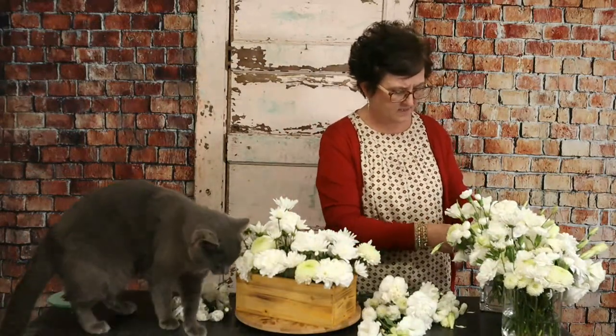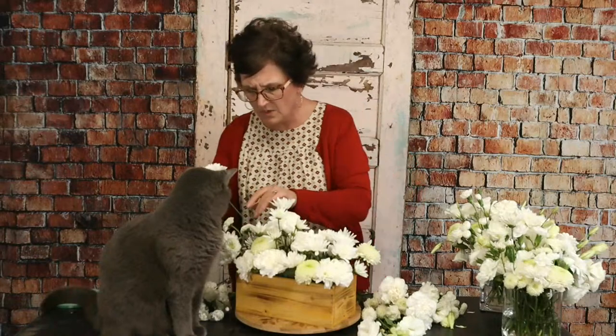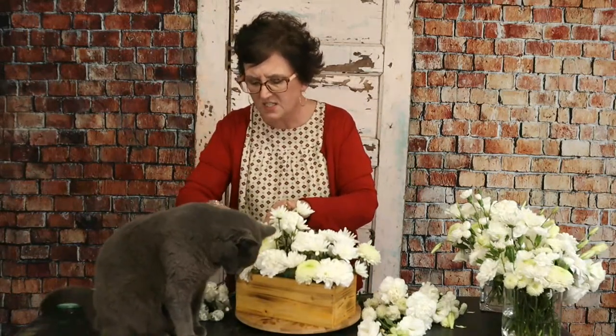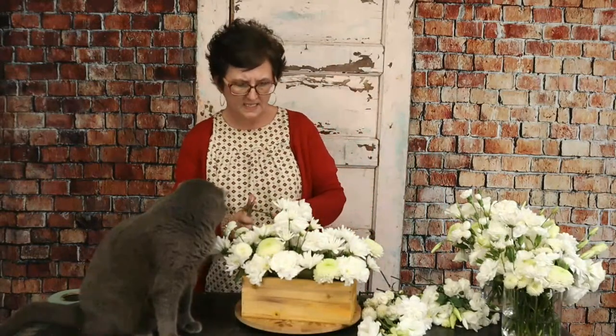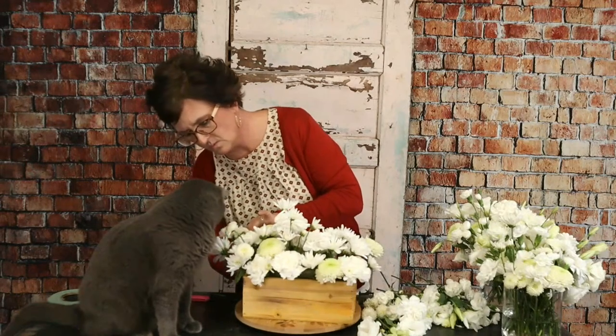Miss Anne Seacrest asks if the cell phone outage affected us. We had a few problems yesterday morning — we just couldn't get calls into the flower shop. I heard it was an AT&T outage. My phone just said SOS at the top. It was so confused.